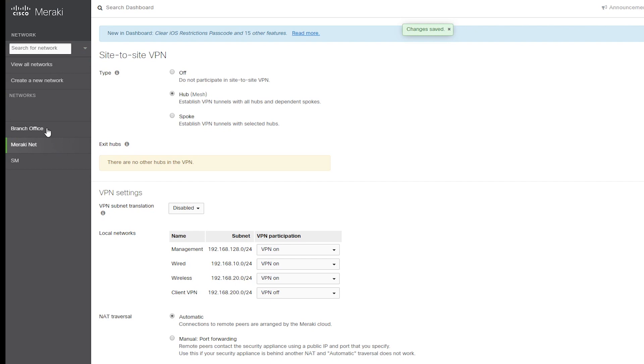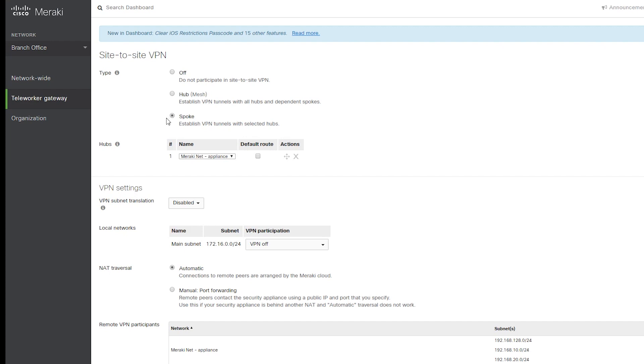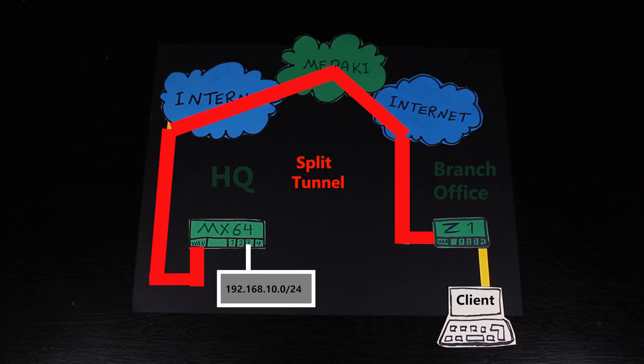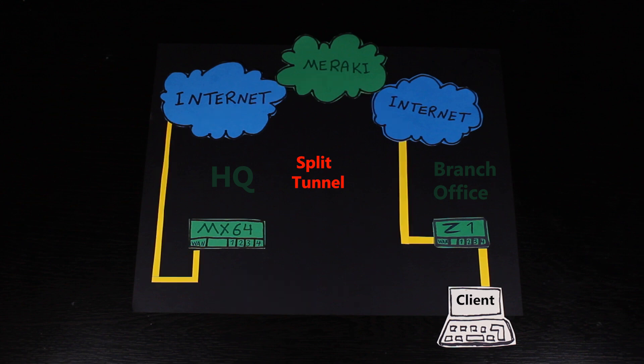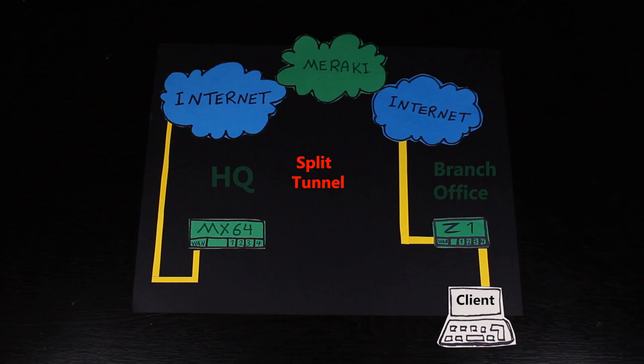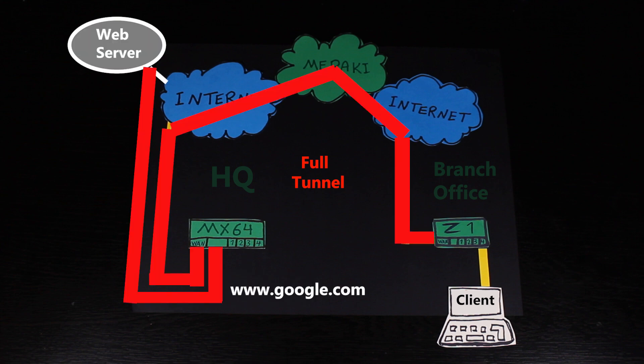Now let's go to the branch office where the Z1 is connected. For the Z1 site-to-site VPN, I'm going to select Spoke and I'm going to add a hub, which of course is going to be the MX64 at the HQ. If I don't check the default route, then the VPN tunnel is going to be a split tunnel. As a split tunnel, if the traffic is destined for a subnet in the VPN mesh, then it's going to be sent over the VPN tunnel. But if the traffic is destined for a network not in the VPN mesh — for example, a public server such as google.com — then it's not going to be sent over the VPN tunnel. But if I select the default route, then instead of a split tunnel I will have a full tunnel, and in both examples the traffic is going to go through the VPN tunnel. I don't need a full tunnel for now, so I just leave it unchecked.